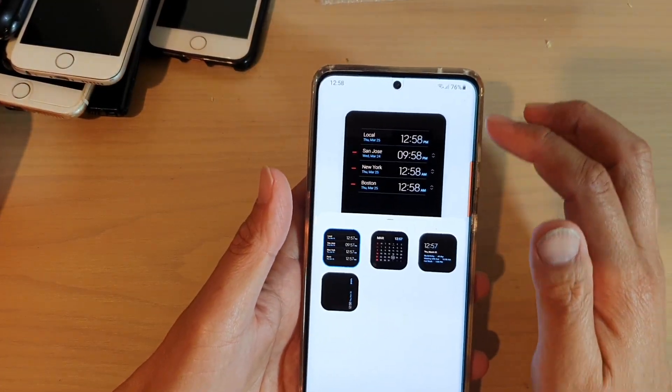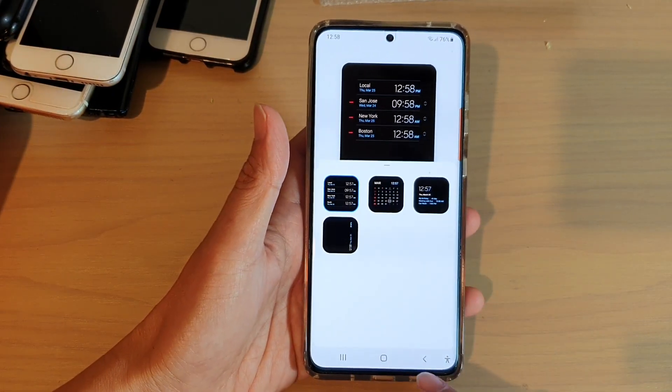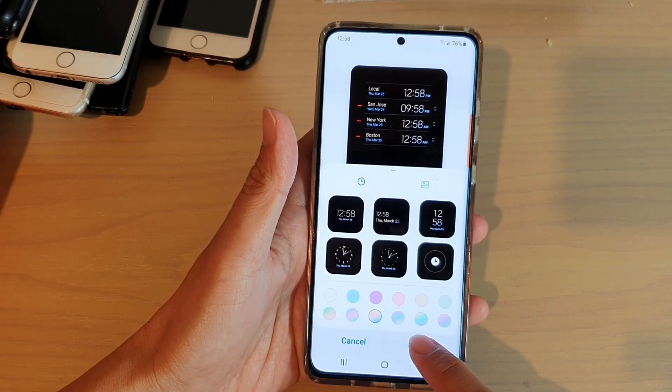Now we have added multiple clocks on the always-on display. But before we finish off, you need to tap on the back key and then tap on done.